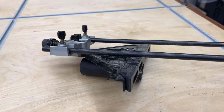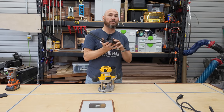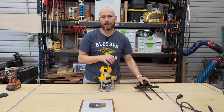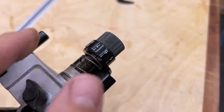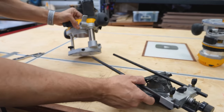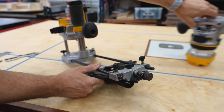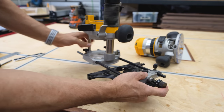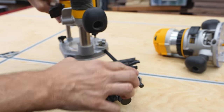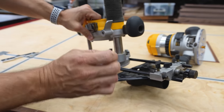I would highly recommend getting the edge guide for your router. I've got one for the palm router also, and I use it so much that it's almost a necessity to me. For only about $30, it is well worth every dollar. It makes cutting a certain distance away from the edge extremely easy and convenient, and it speeds your process up a lot. The edge guide attaches extremely easily — it slides into the pre-cut holes on either the plunge base or the fixed base. You just slide it in to about where you want to cut, then tighten these thumb screws. On the backside, screws let you adjust it further, and there's a fine-adjustment knob you can turn to dial in that perfect cut.